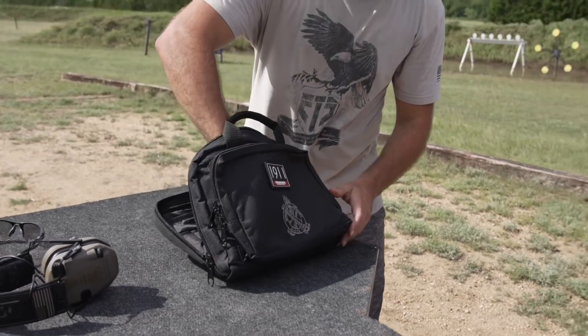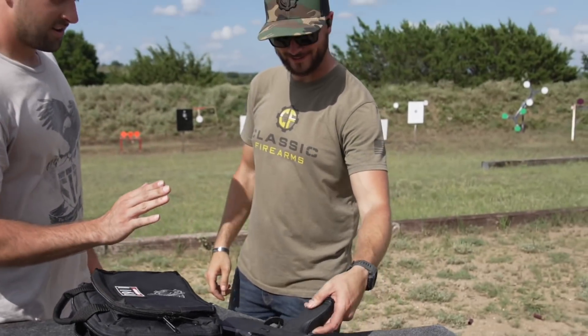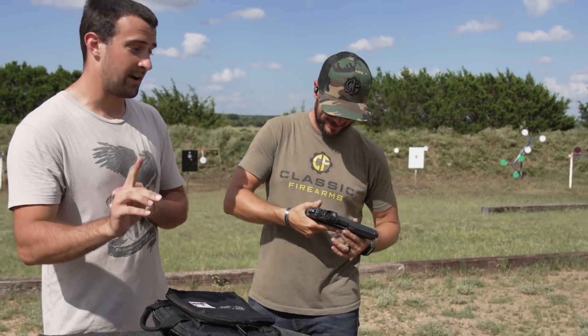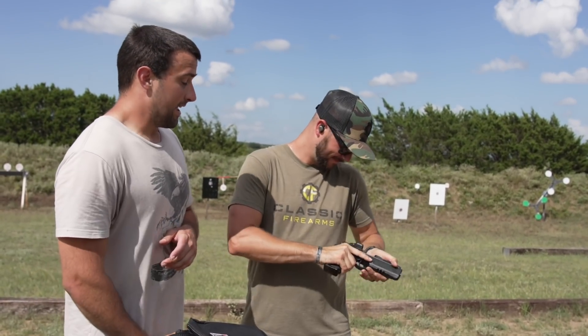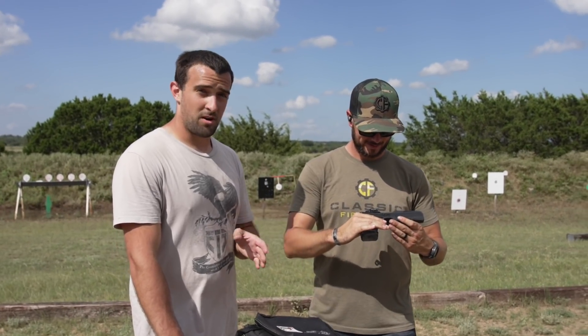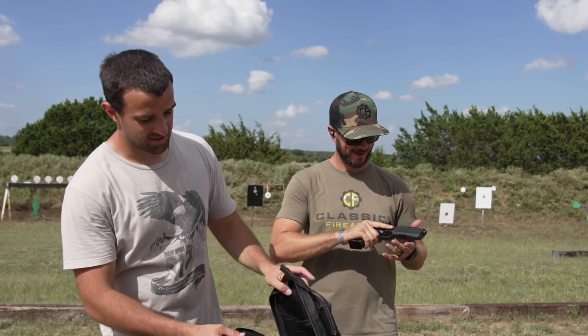With that said, we're just going to unveil the five right now. First one: FK Brno in 7.5 FK. I've heard about it but some haven't. It can be chambered in 9mm, 10mm, or 7.5 FK — the proprietary round — and it feels like a 9mm, sounds like a 44 Magnum, and blows up a watermelon like nothing else. So that should be a good time. We'll start there.